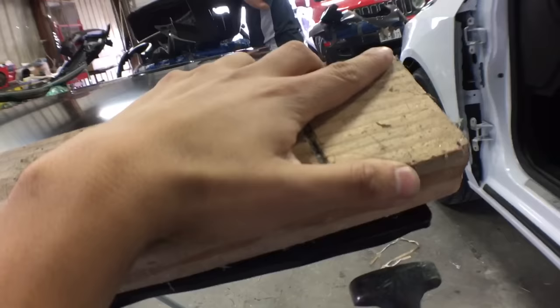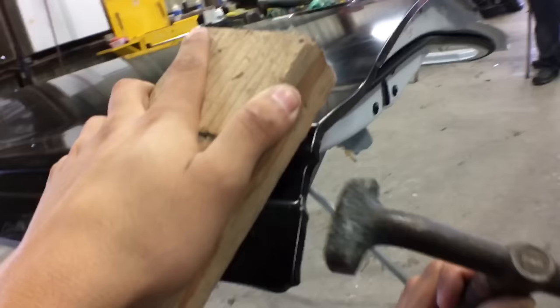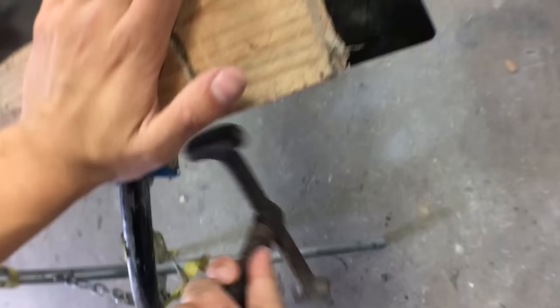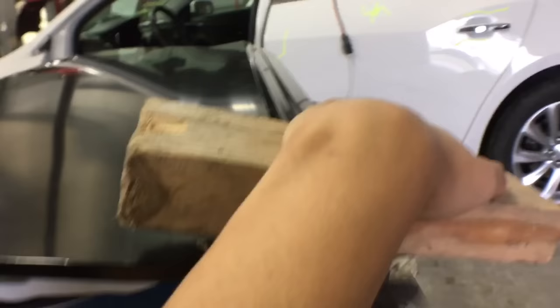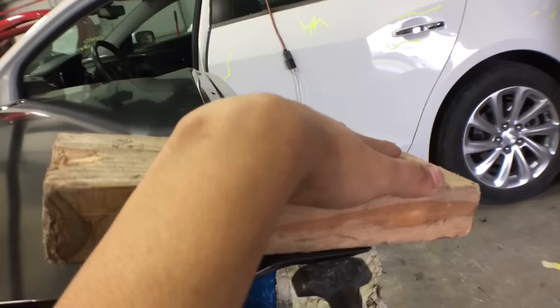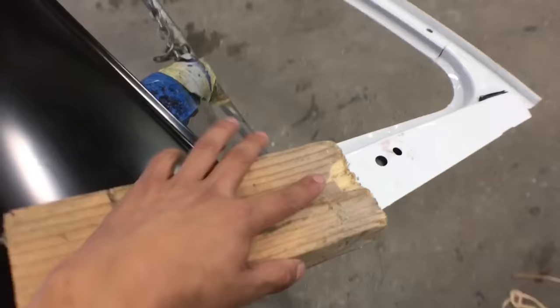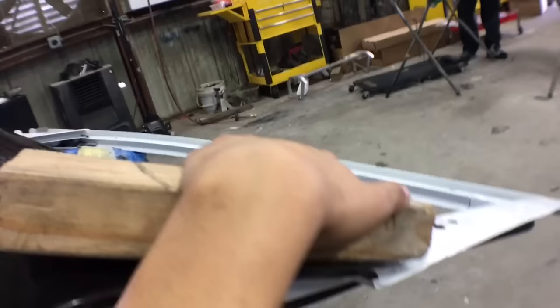After making sure everything is nice and in place, you're gonna fold the four corners — bend the lips down — so that when you flip the door shell over the door skin won't shift on you. I'm bending the four corners with a hammer and I like to put a wood block behind it, because it absorbs the blow of the hammer and reduces the impact so you don't damage the door skin on the other side. I do this on all four corners so the skin doesn't shift on me.